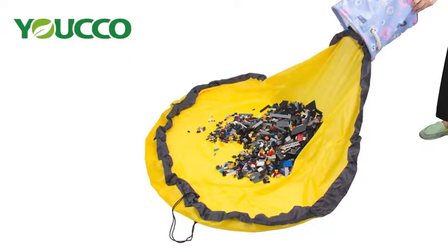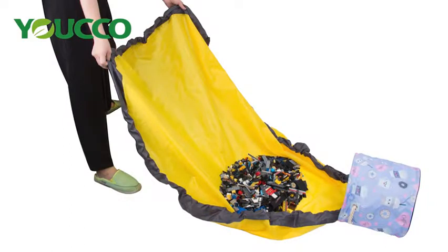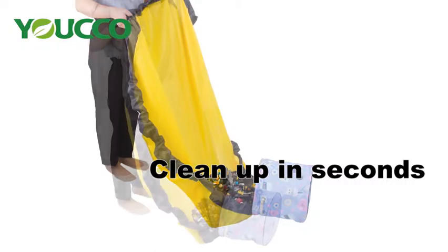Kids love having a dedicated play space, and we know they are going to pour out their toys to play. Give them the space to find what they are looking for, while still making it easy to clean up.